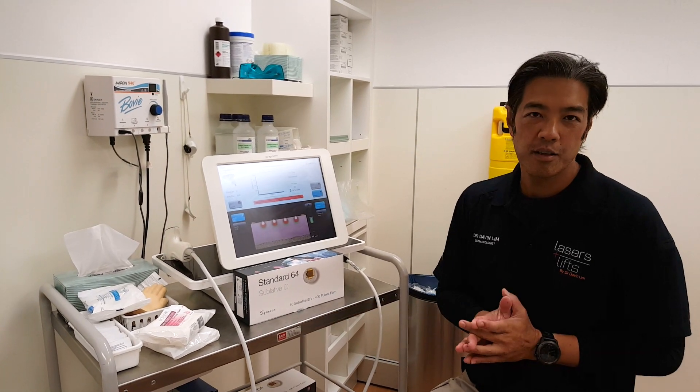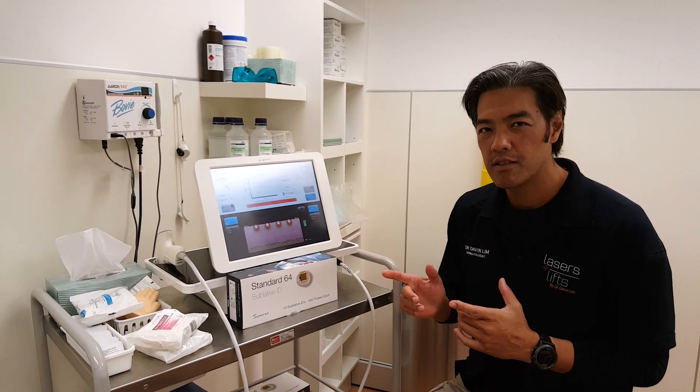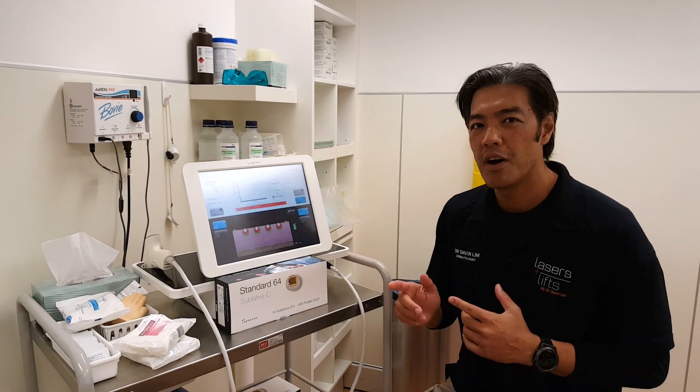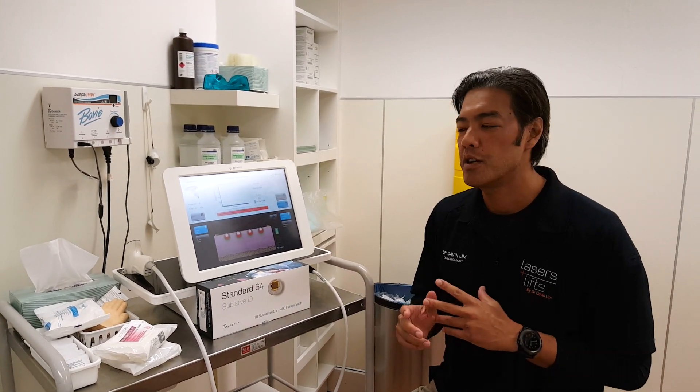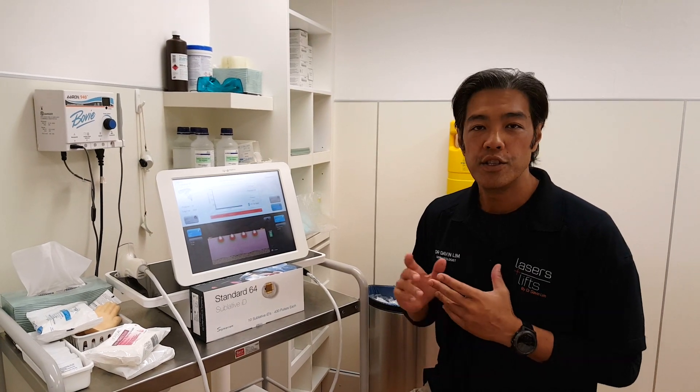Hey guys, we're doing things a little bit different. Today we're going to review a machine or an energy device. Over the next couple of months, we'll review quite a few energy devices, and I'll show you the pros and cons of each device.